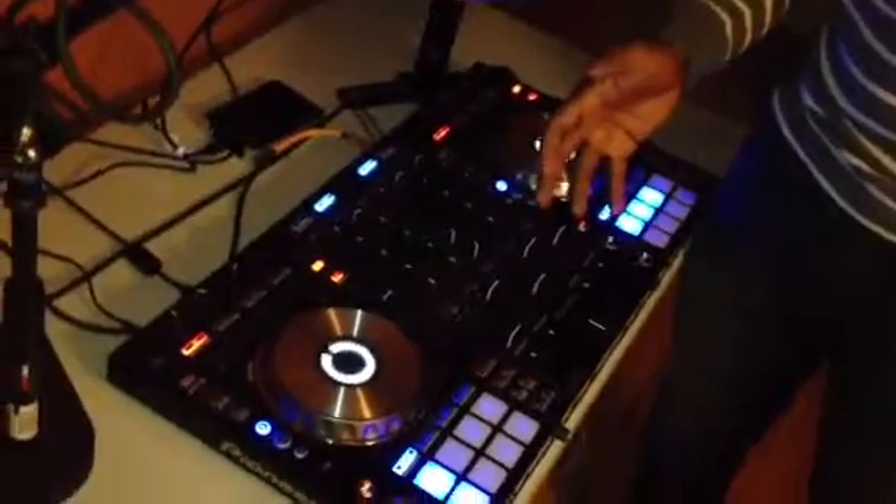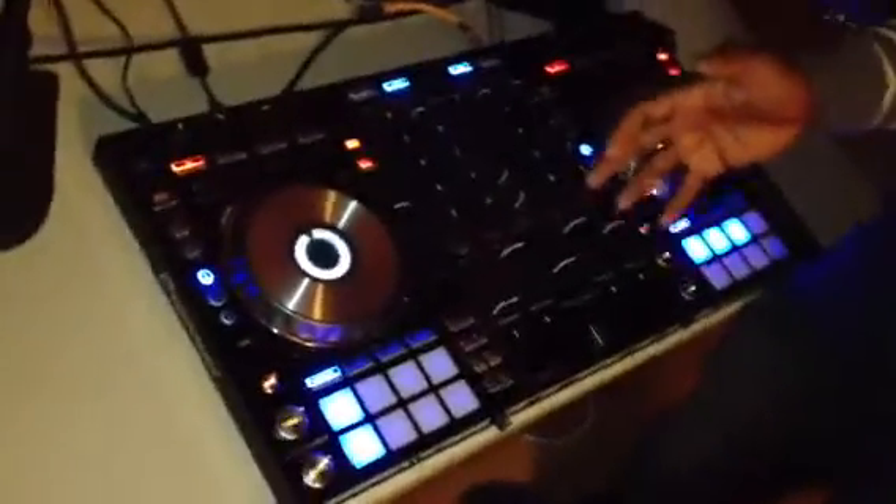You all know me from the Vestax VCI-380 videos, and that's a great system — don't get it wrong, don't get it twisted. However, this system is very strong. I'm not going to say far superior, but it's very strong.